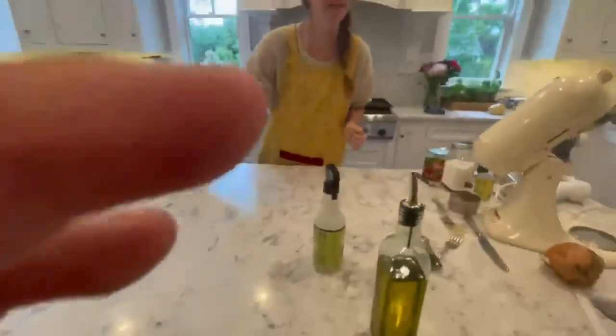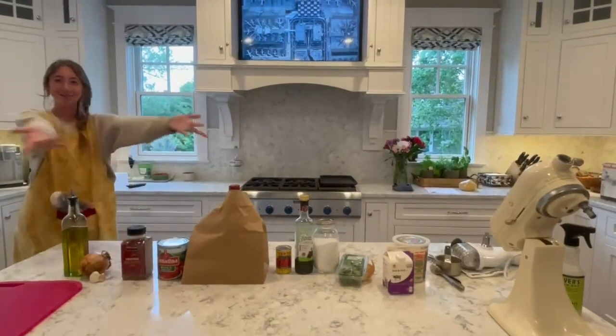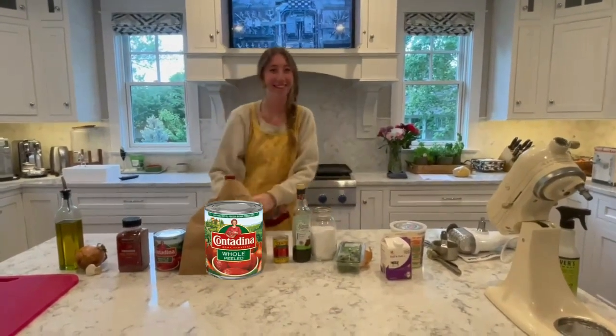Can we do the red pepper flakes? Yes. Red pepper flakes is not spicy — it's like a little twang. We're doing a little bit of it. And here comes the sauce. Vodka. For the vodka sauce we have extra virgin olive oil, sweet onion, garlic cloves, red pepper flakes, and a can of whole peeled tomatoes.